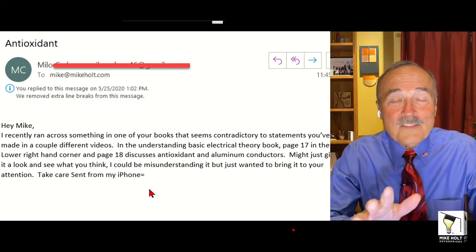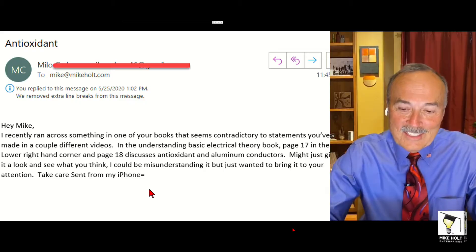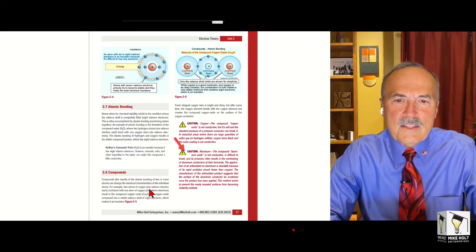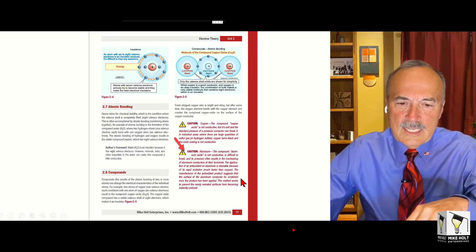Milo, what a wonderful way to share your thoughts. There's no way I would have written like that, but you did a great job. So what do I do? I go to my theory book. I go to page 17, and Brian, make a note for me to check page 18 and check it out.